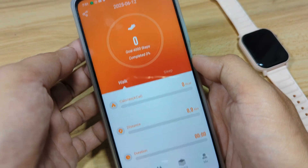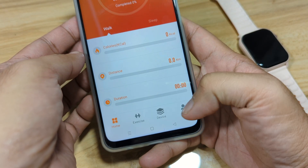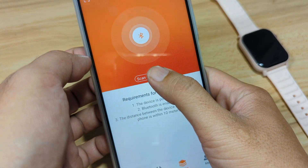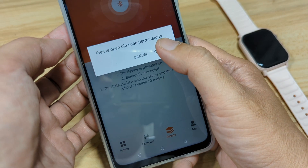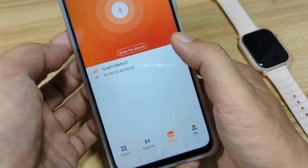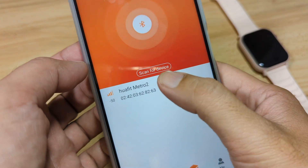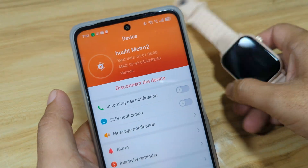Inside the app we have the dashboard with tabs: Home, Exercise, Device, and Me. Tap on Device, then tap Scan. We will allow the required permissions — confirm. We can see the WaFit Metro 2 listed — select the smartwatch and wait for it to connect.